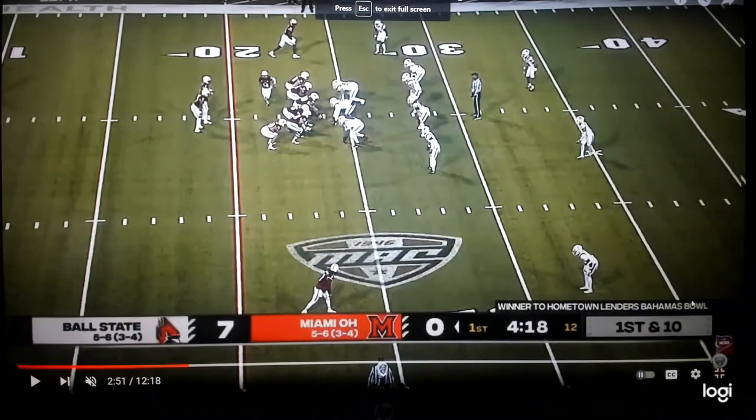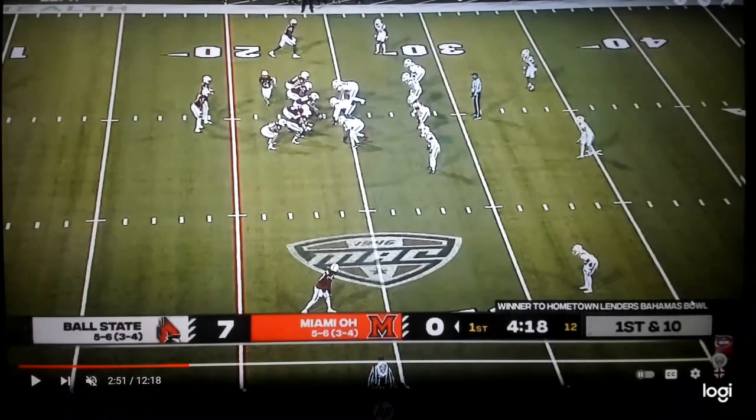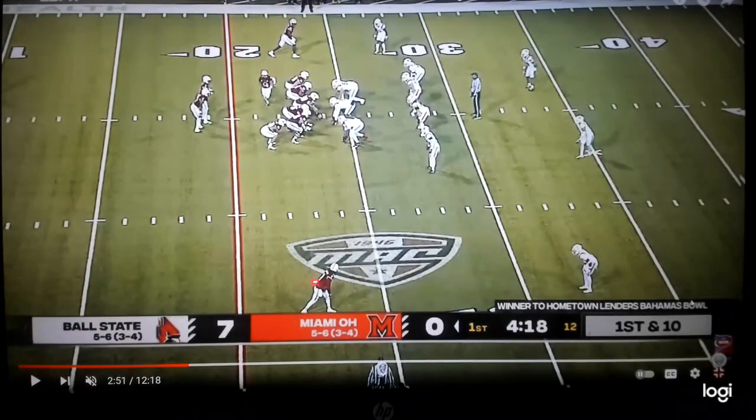Time for a sack lunch as we're kicking off bowl season with the Bahamas Bowl, with Miami Ohio running the out concept. Let's talk out concept: if you're going to drop back and throw, number one receiver down here would run the go and number two receiver would run the out.